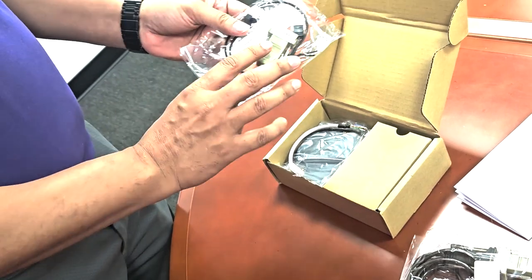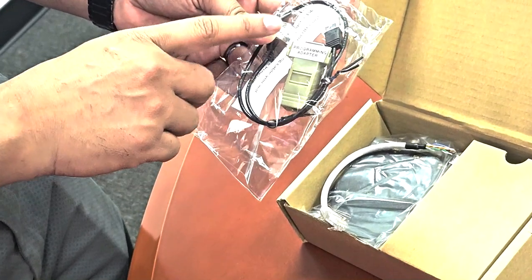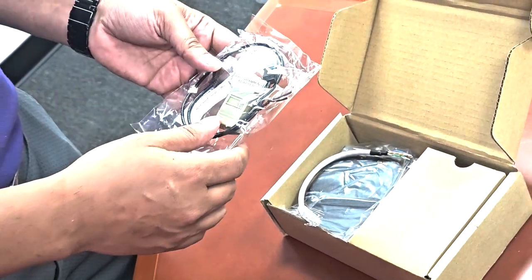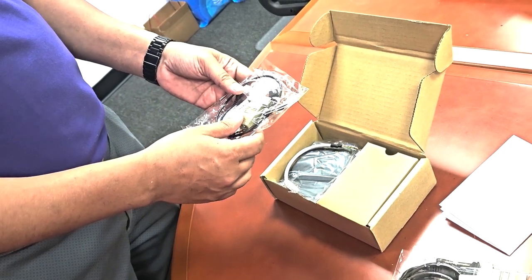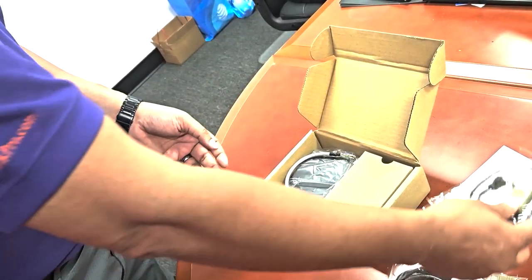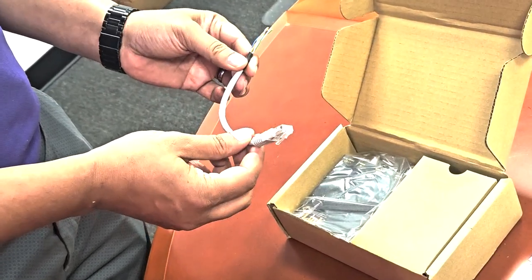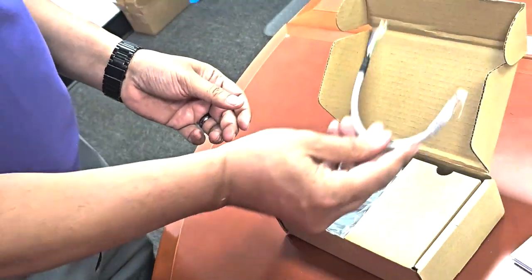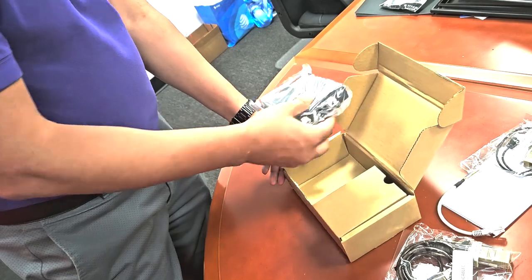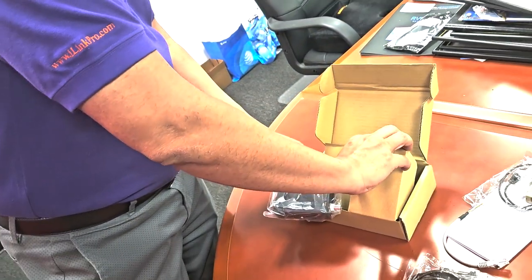You'll also find a programming cable, which is needed if you ever want to change fonts or text positions. There's a video on our website showing how to change font sizes, locations, and similar settings. For most users you won't need this. There's also a small pigtail cable for tying in a cash drawer for alarms, and finally the main text inserter device itself, plus a power adapter on the other side.